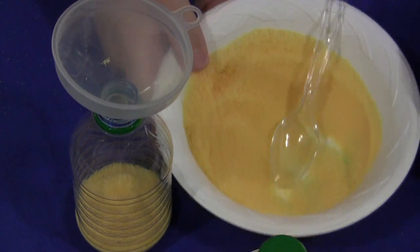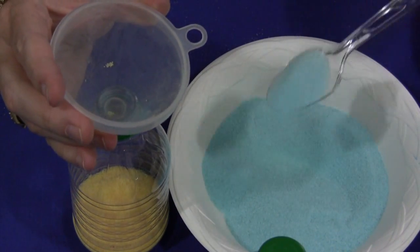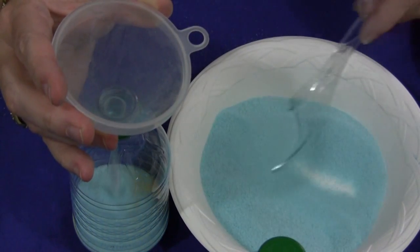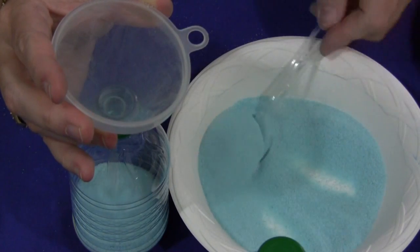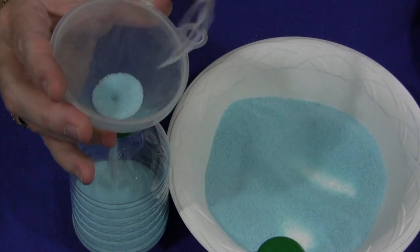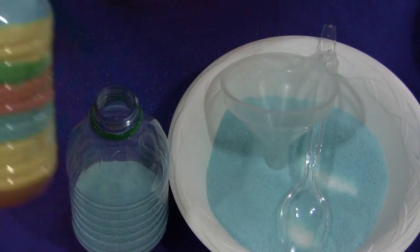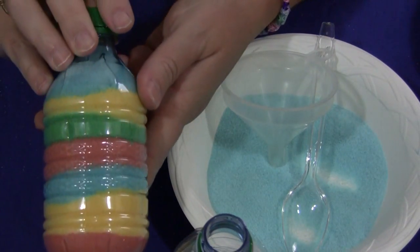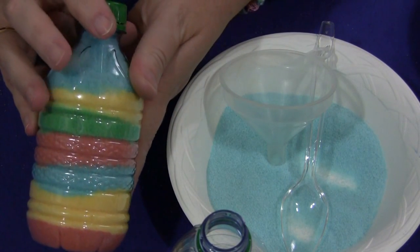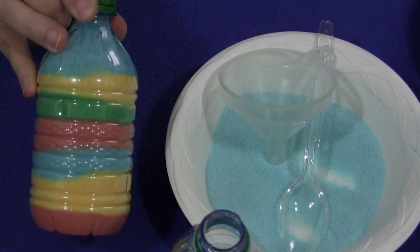They keep filling up with colored salt until they've reached the top of the bottle. Once that's done, put the cover on — you might want to put some rubber cement on the cover to seal it so the bottle won't open and the colored salt won't spill everywhere. This is just a great summer activity and a great project. For a colored sand bottle, I'm Shelley Lovett with ChildCareLand.com — thanks for watching.